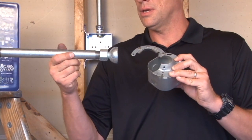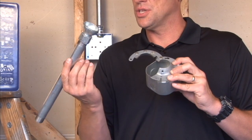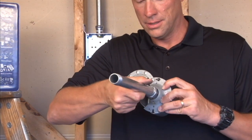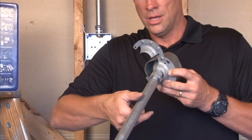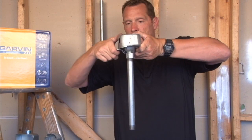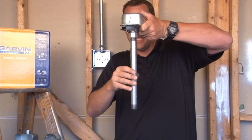It also comes complete with a swivel ball that attaches to the conduit. You simply insert the swivel ball into the swivel fixture hanger. The installer can now wire up the box as the fixture is hanging.